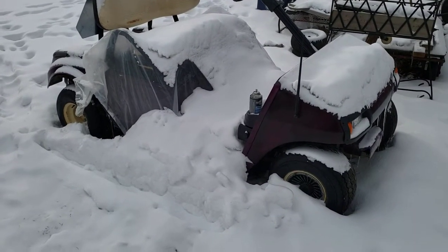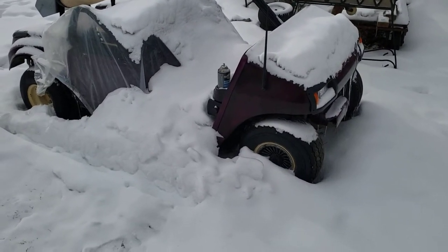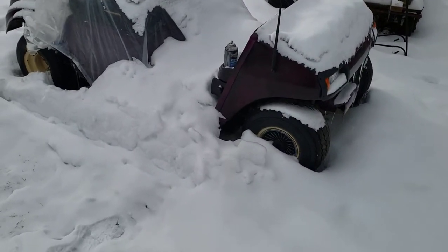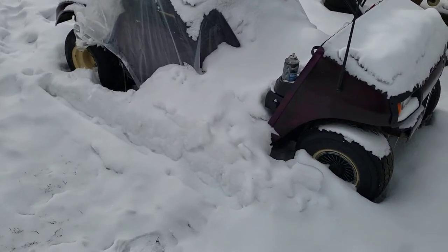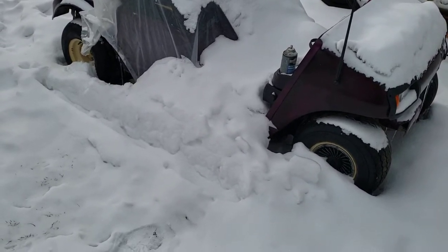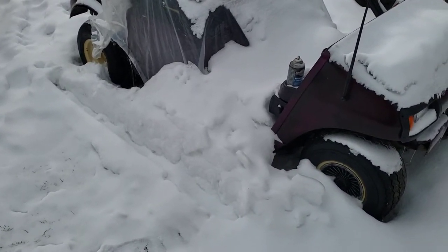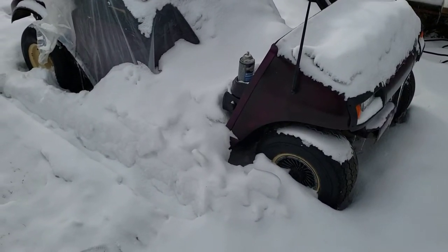Okay, a golf cart cold start. This has been sitting in this exact spot for about four to five weeks. It's been half tarped. I don't know the condition of the battery — the battery is still in it. It was winterized, but I have since de-winterized it, and it should actually start.